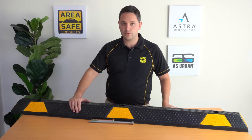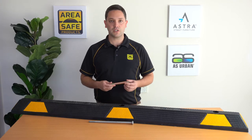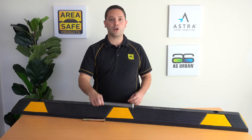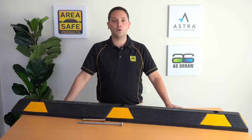AreaSafe supply two different types of fixings: an M16 by 145mm zinc dynabolt for concrete car parks, or a 300mm long coach bolt for bitumen car parks. Thanks for watching and don't forget to put AreaSafe's quality range and trusted support to the test.